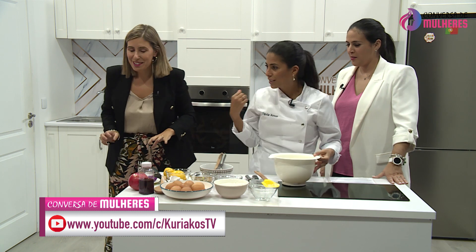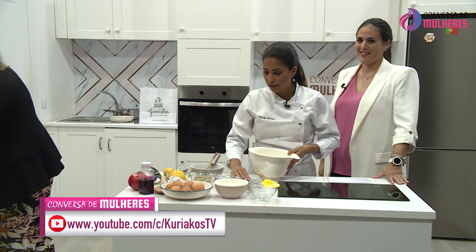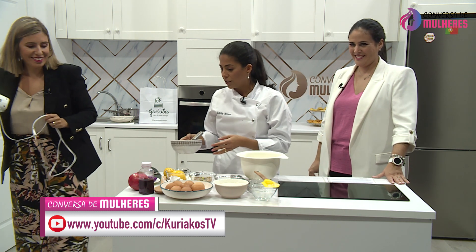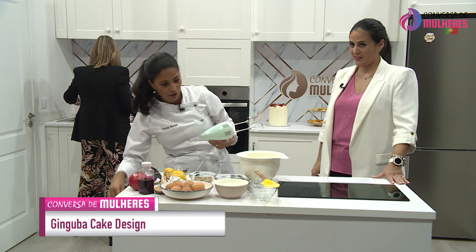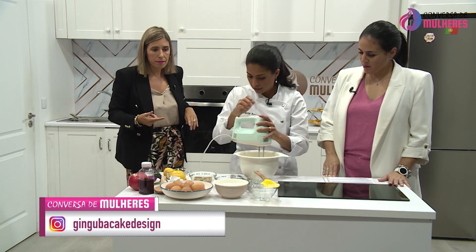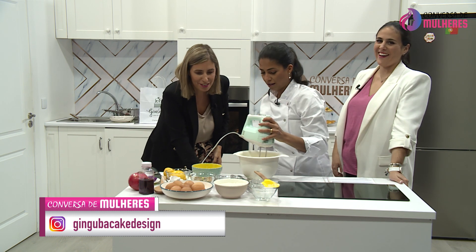Eu confio mais na Cláudia do que em mim. Cláudia, queria só ligar a batedeira por favor. Por que devemos partir os ovos primeiro? Para testá-los se não estão podres — é a primeira coisa que devemos fazer.